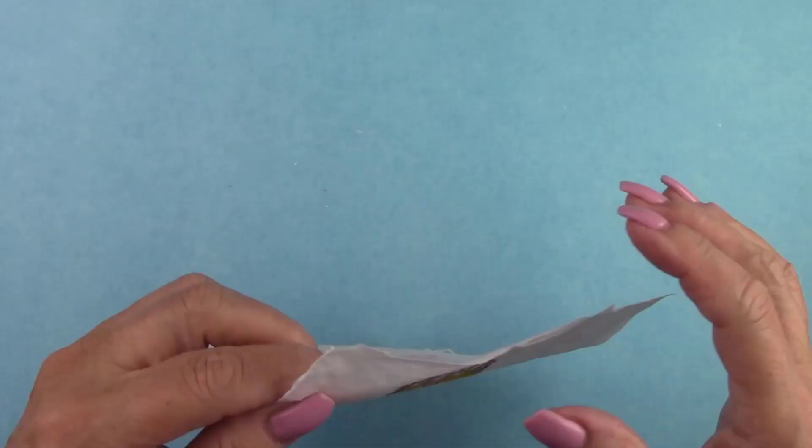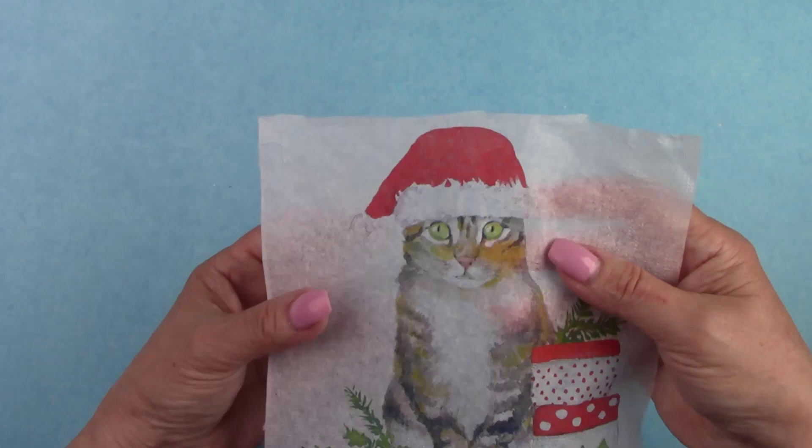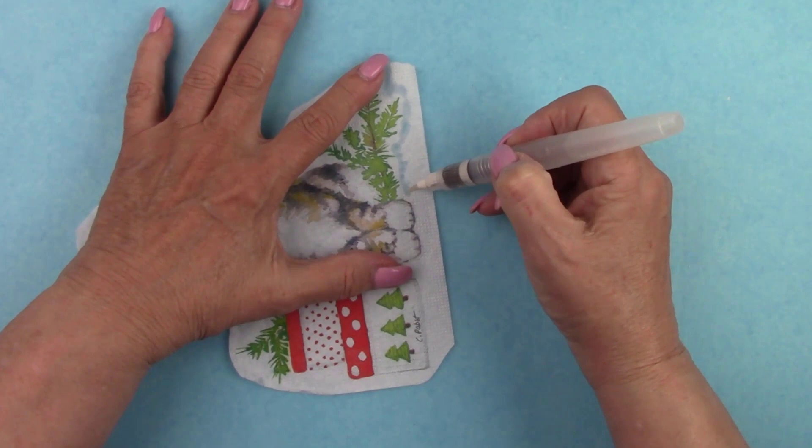This napkin is only two layers, but some have three layers. Make sure you remove all layers. I cut away some of the excess background and I'll use a water brush to remove as much of the white background as I can. The less excess napkin the better — you're always better to tear instead of cutting with scissors. A torn edge is much easier to blend.